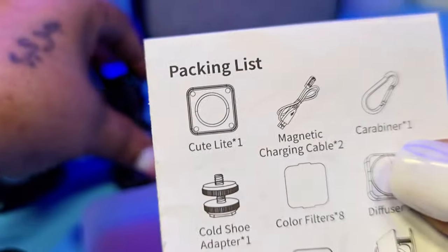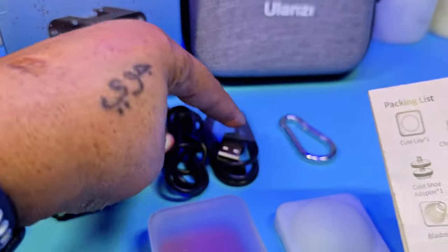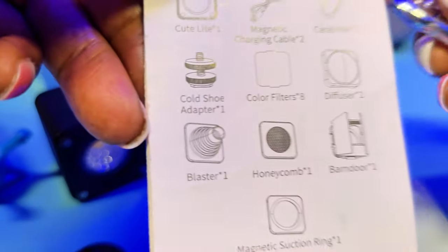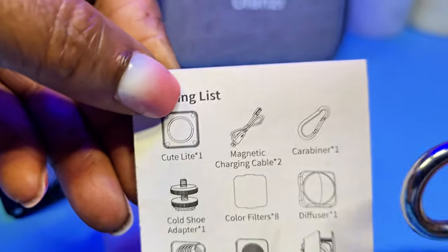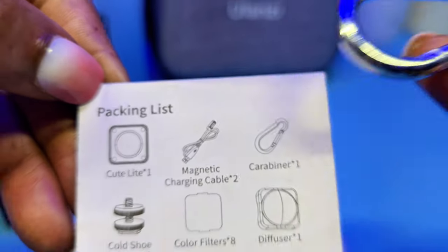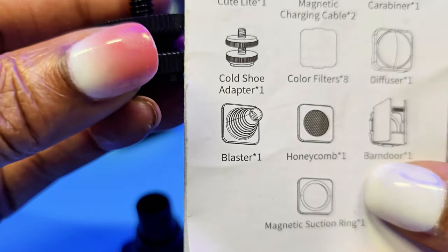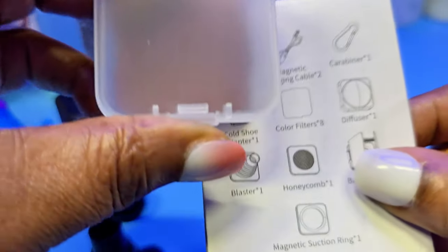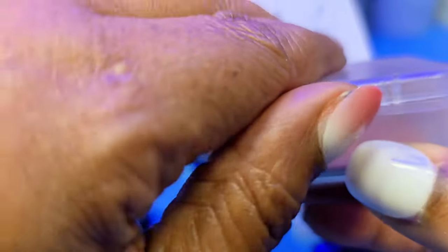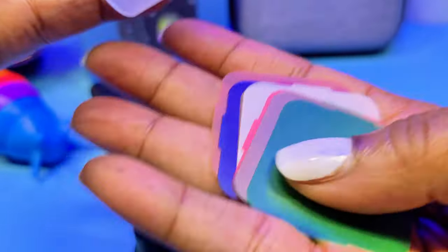So we did the light, and then next we have the magnetic charging cable — and you get two. You get one carabiner. And the cold shoe adapter, one. And the next is the colored filters — you get eight, and they come in their own case. Everything is just packed so nice and so convenient. So these are the eight filters right there.